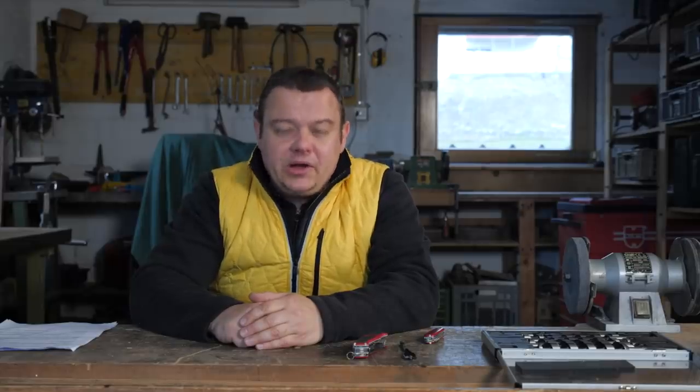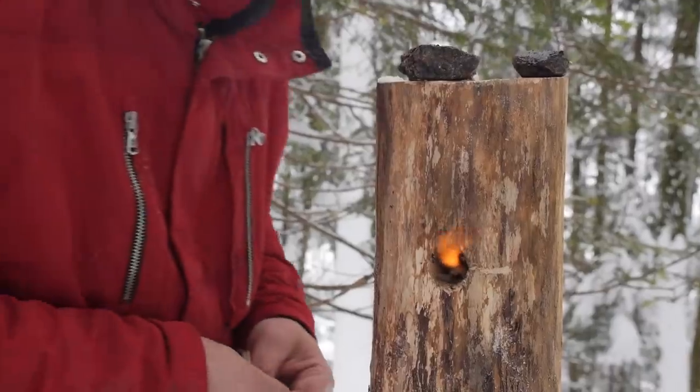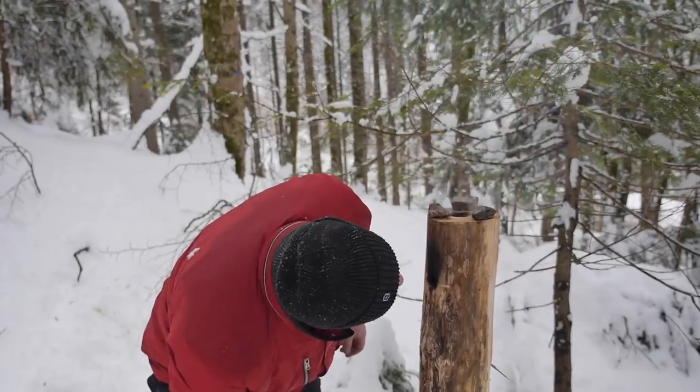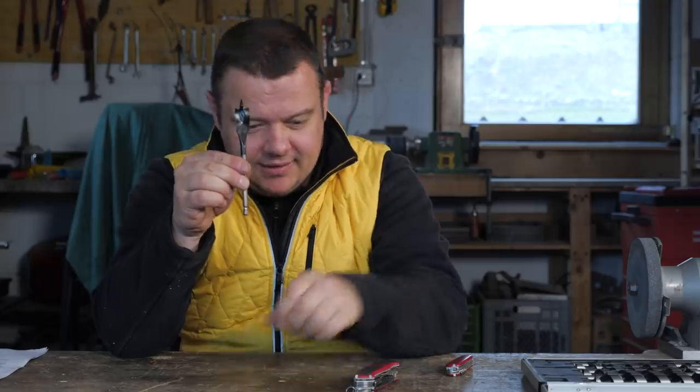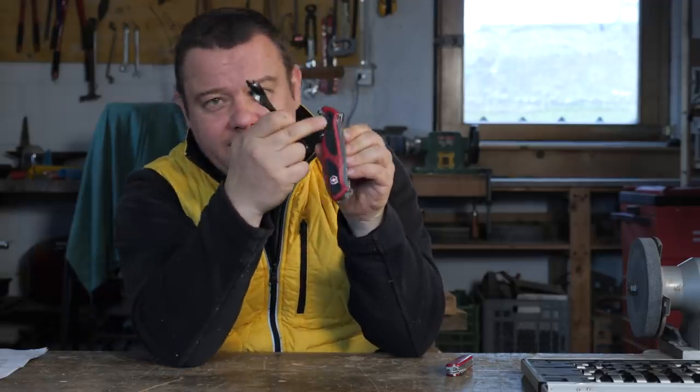If you want to drill bigger holes you need additional tools. In an older video I crafted a rocket stove, and for the holes I needed a flat drill and the Ranger Grip Handyman with the bit holder hole.